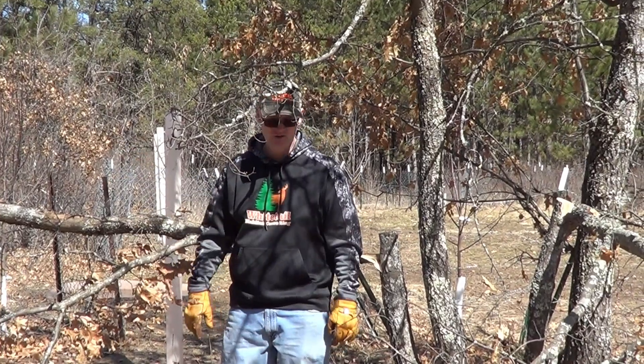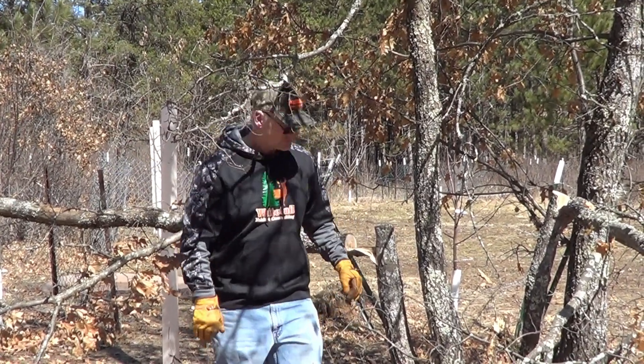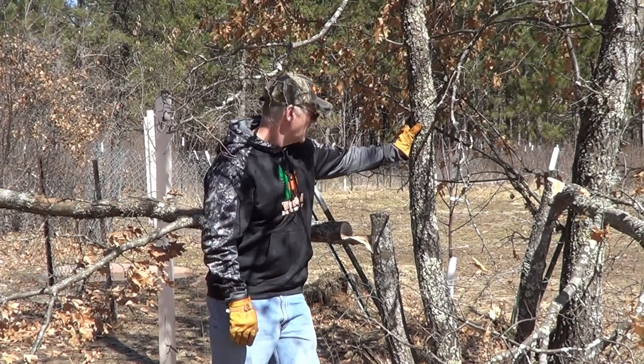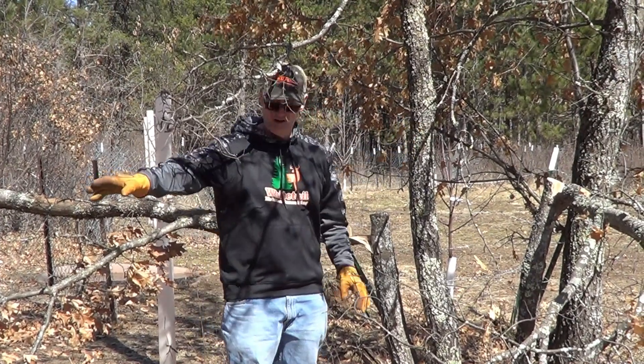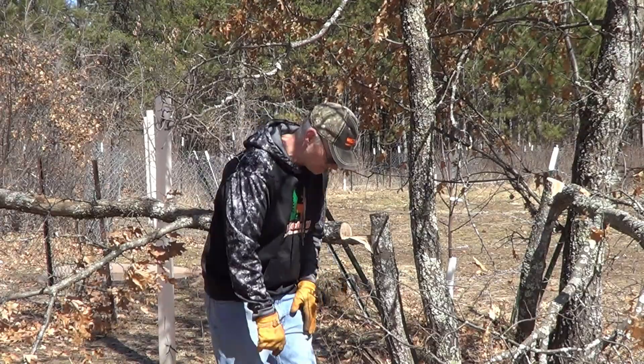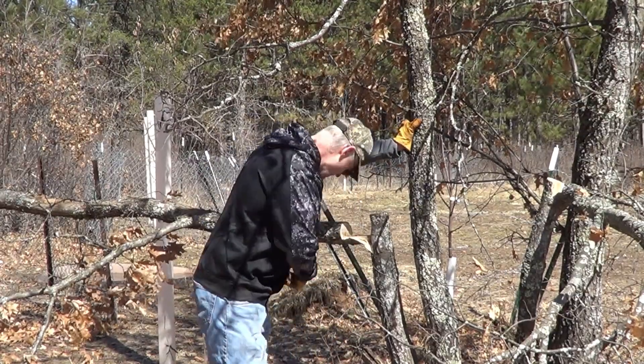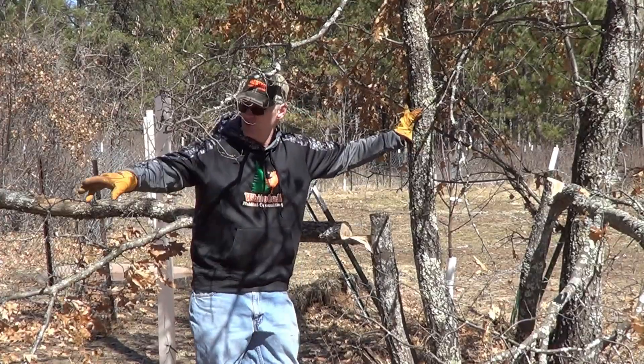That'll provide a little extra browse until some of this greenery gets going. So I'm going to drop this over here — at least that's the plan — and I'm just using a handsaw today, and I'm going to use a habitat hook to try to pull it in over there.